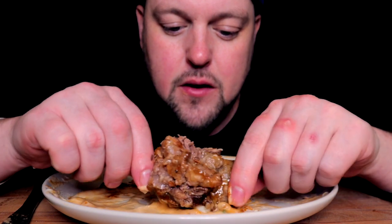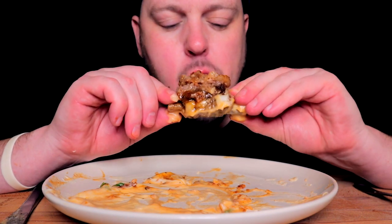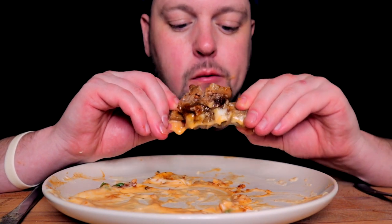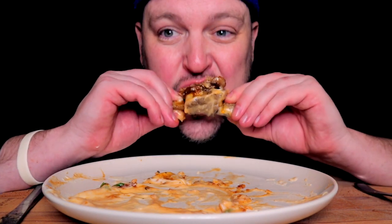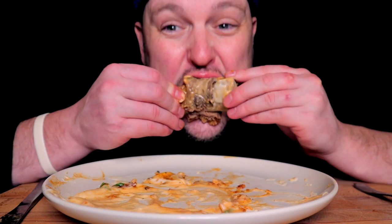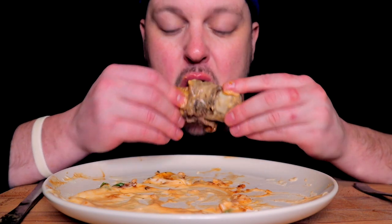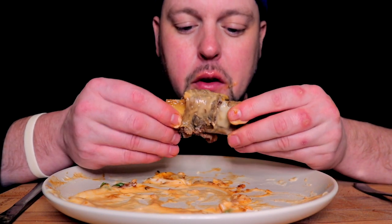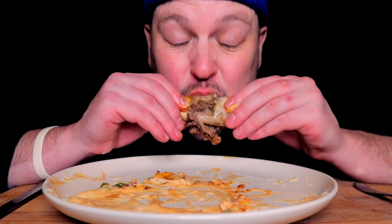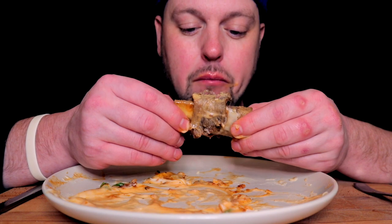Might have to go in on this one like this. This one's got some serious little fattiness to it. Short rib — ain't cheap either. Very expensive cut.